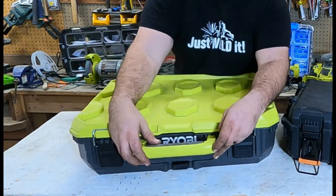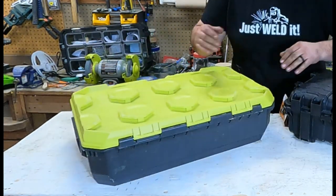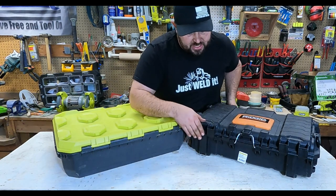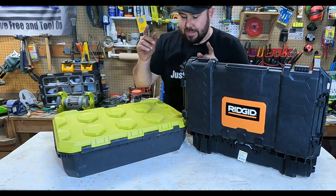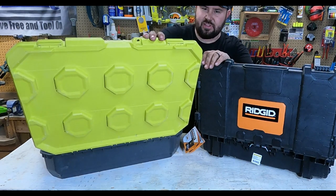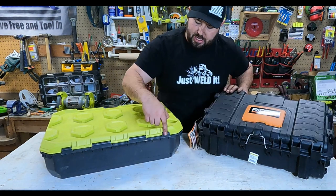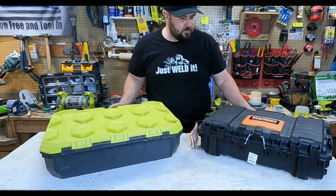The Ryobi has a rubber over-molded handle on the front, but it's only about 50% rubber over-molded where the pressure on your hand would be. Looking at the hinges on the back: the Ryobi's hinge is actually beefier, but the Rigid's lid stops at a 90-degree angle using part of the hinge to support it — I think that's better. The Ryobi just kind of flexes the back without that reinforcement. So I'll give lid support to the Rigid, but the Ryobi has a more robust hinging system overall.